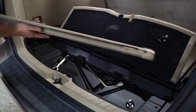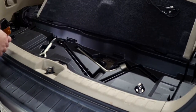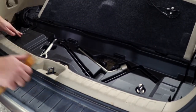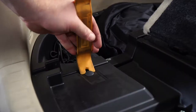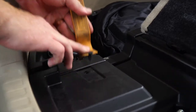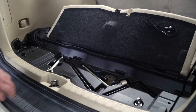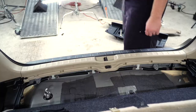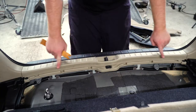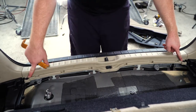We're going to remove this shade right here. Now we're going to go ahead and remove this center storage panel. On both sides there are two clips that we'll remove using a trim panel removal tool, and then we'll pull up and then out to remove that center tray. Next, we're going to remove the center scruff panel by removing the two pins on the ends.